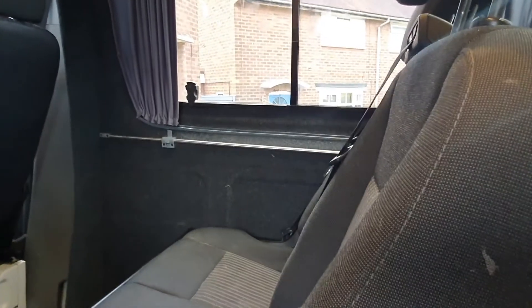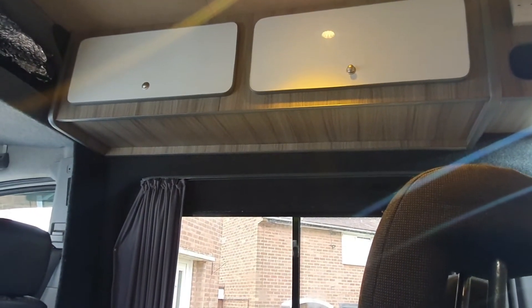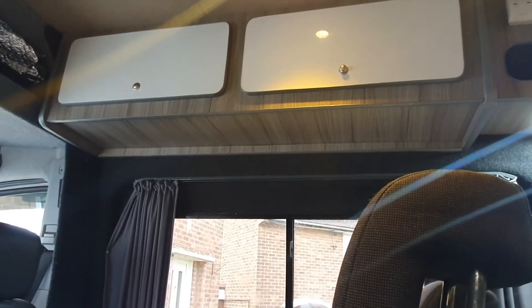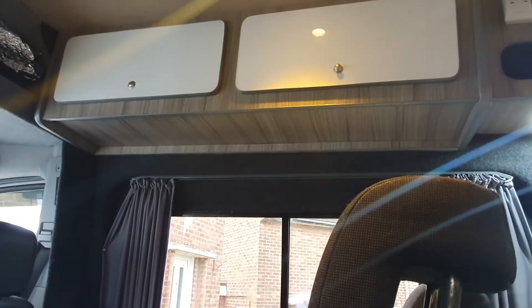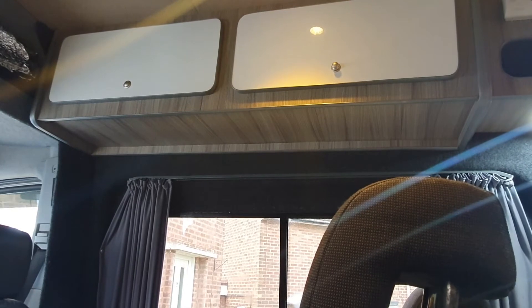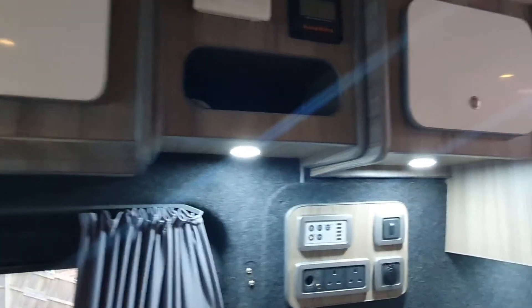We're also going to put two touch lights up near the front, above the rear passenger seats area. They glow in two different colors — they'll light up blue, which I think will be a nice effect, and also white. They're touch sensitive and they brighten and lower, so that'll be a nice touch.